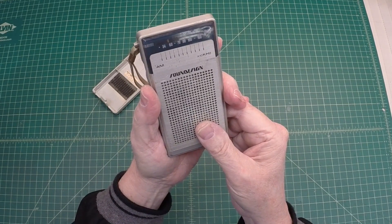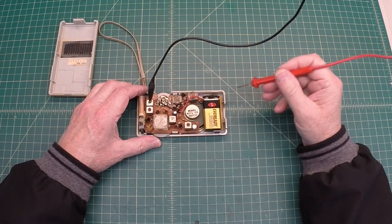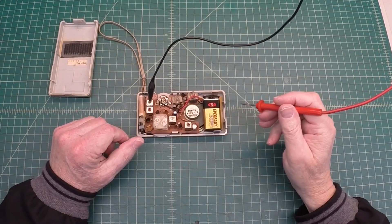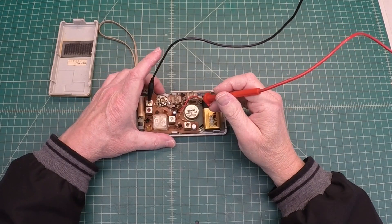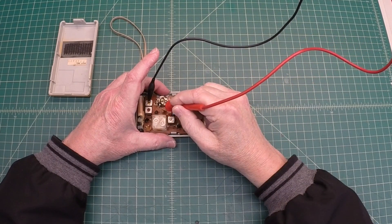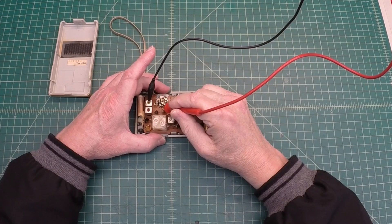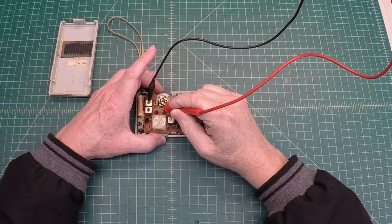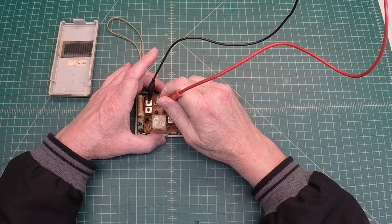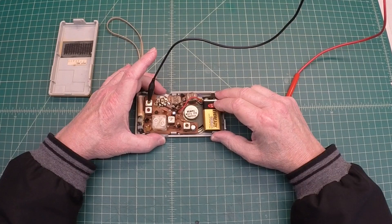Let me get the audio generator hooked up and generate an audio tone back to the volume potentiometer. I've got the audio signal generator hooked up. Let me check the amplitude here — I'm going to generate a signal right around 600 Hz of sine wave. I'm going to start on the high side of the potentiometer. That's a good sign — you can probably hear that over my heater. Turn the volume up. The other side is the ground. So the audio section seems to be working okay.